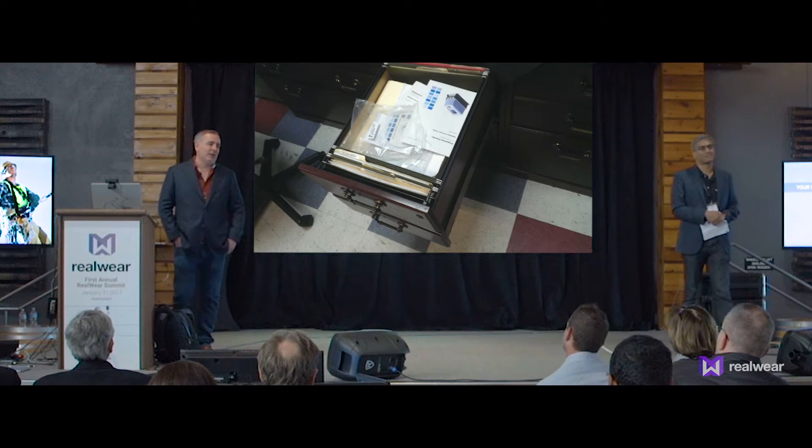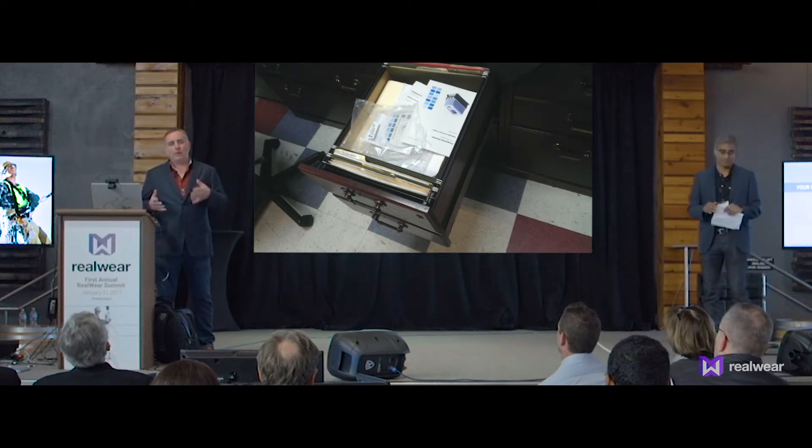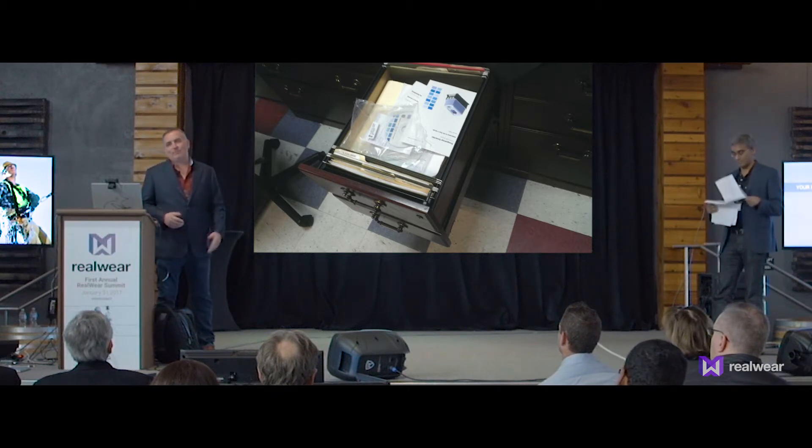We keep all the documentation in file cabinets pretty loose. We install a new piece of equipment, we'll take the documentation and toss it into a drawer, as you see here. That's pretty bad.